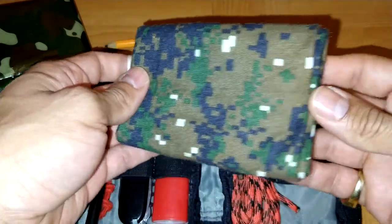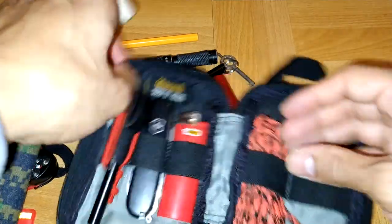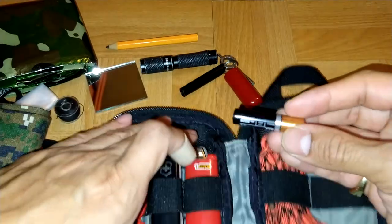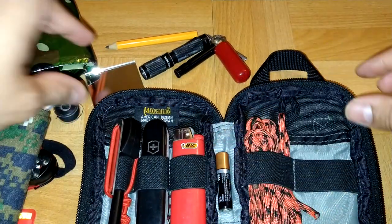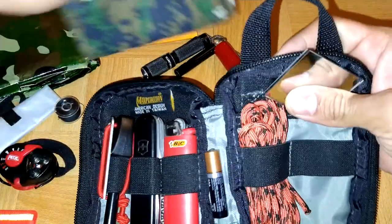I got a camouflage buff — multi use. And a spare AAA battery for my flashlight. So those are all the items that I keep in my kit.